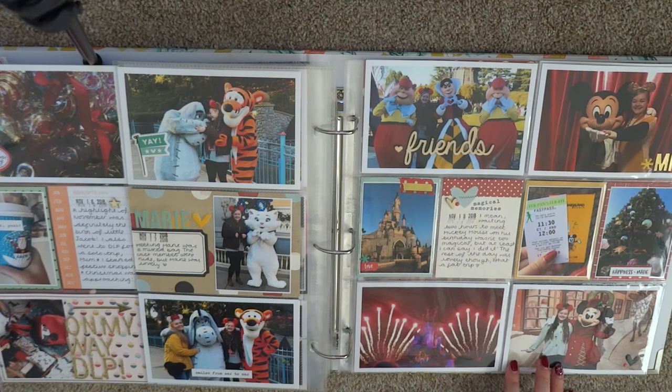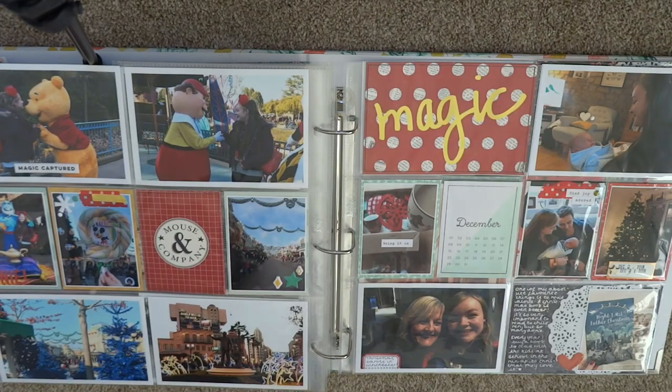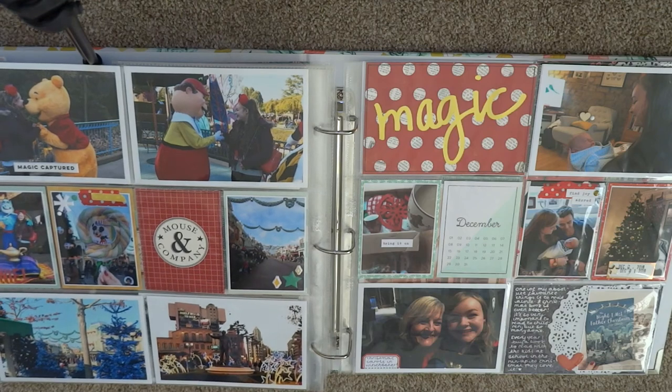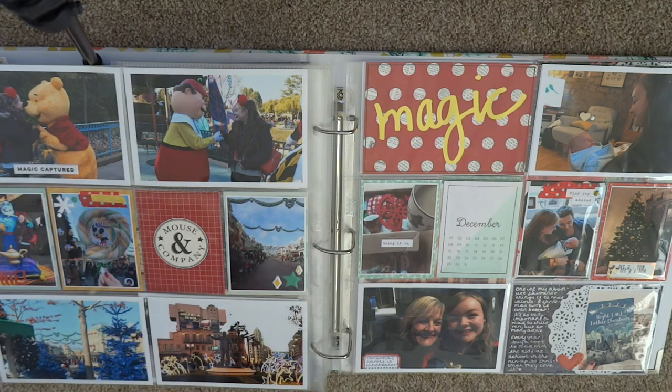This page also documents the trip and is super simple — just a few little die cuts here and there, some wood veneer, and some little word stickers from Ellie's Studio. The journaling card is from the Simple Stories collection. Then there's a super photo-heavy layout on the back with my last photos from that trip: the partner statue in Disney Studios, the decorations on Main Street, and some character photos. There are way more photos obviously but they'll be documented in my travel album — I just put my favourites here.